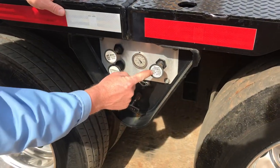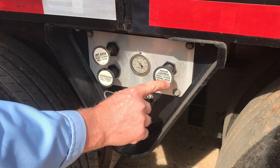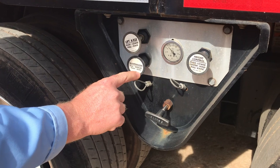To go down the road and travel, you want the height control in the center hold position, and you want the suspension pushed into the auto position.